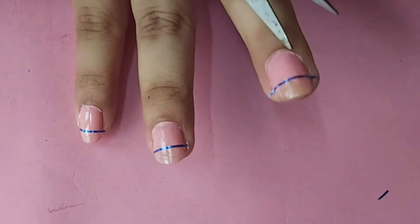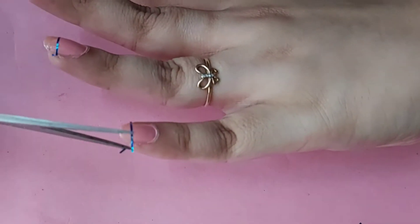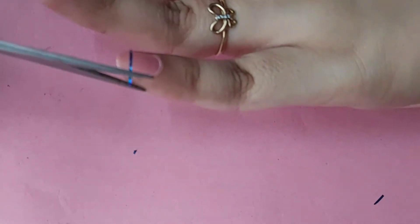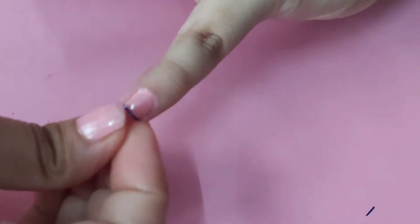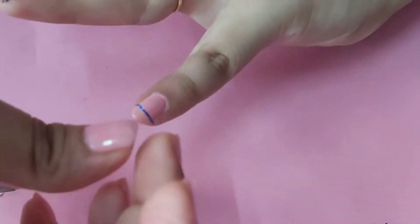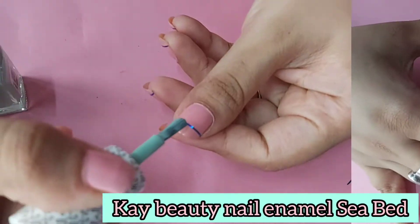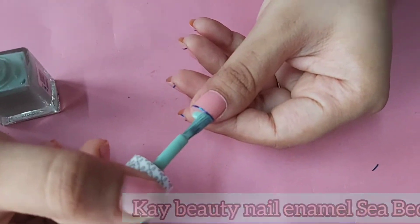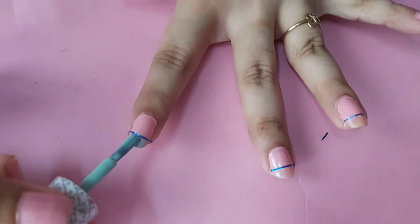Moving on, I will be cutting off the excess tape beside my nails for absolute precision. You can also fold it beneath your nail. Then I will be taking this K-Beauty nail paint in the shade C-Bed and applying it on the tip of my nails.